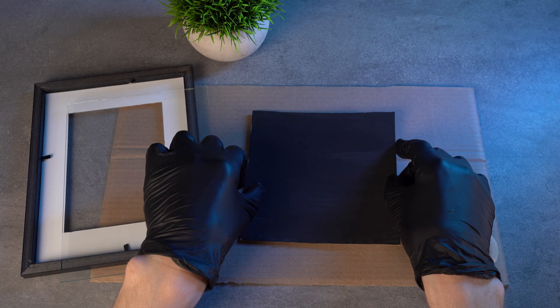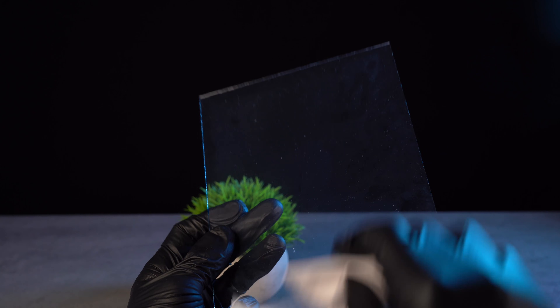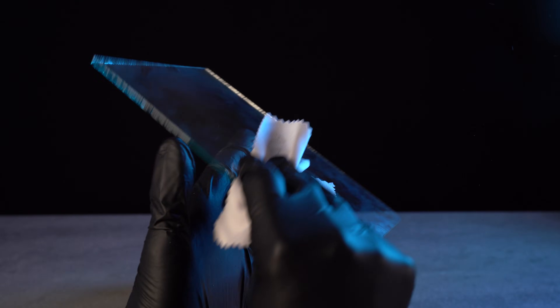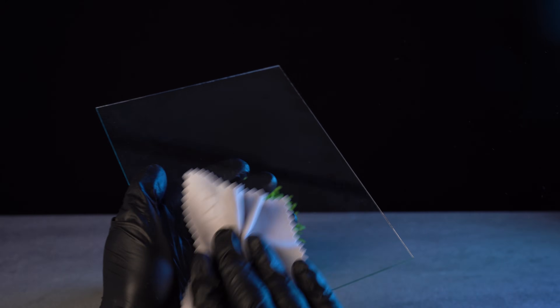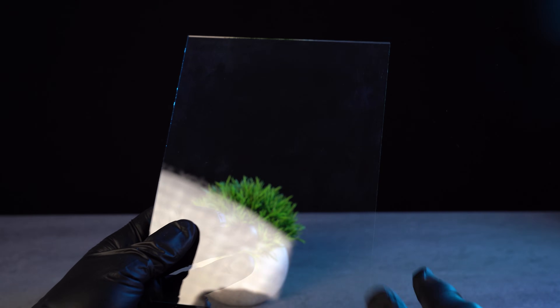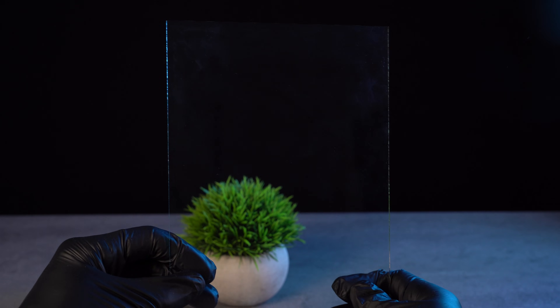Done — the paint is dry. Take the glass from the frame and wipe it carefully with a special cloth to remove streaks, fingerprints, and dust. I used a cloth for eyeglass lenses. The cleaner the glass, the more realistic the hologram will look. That is why I put on gloves so I don't leave marks.